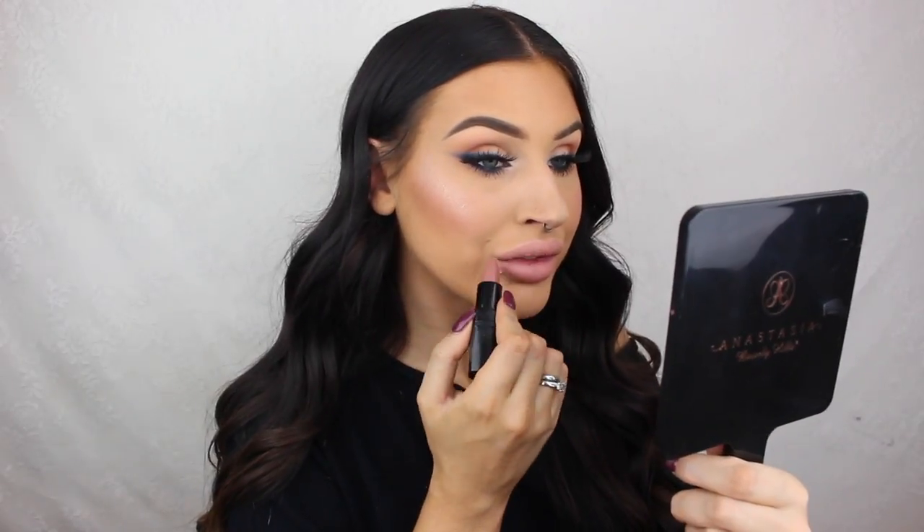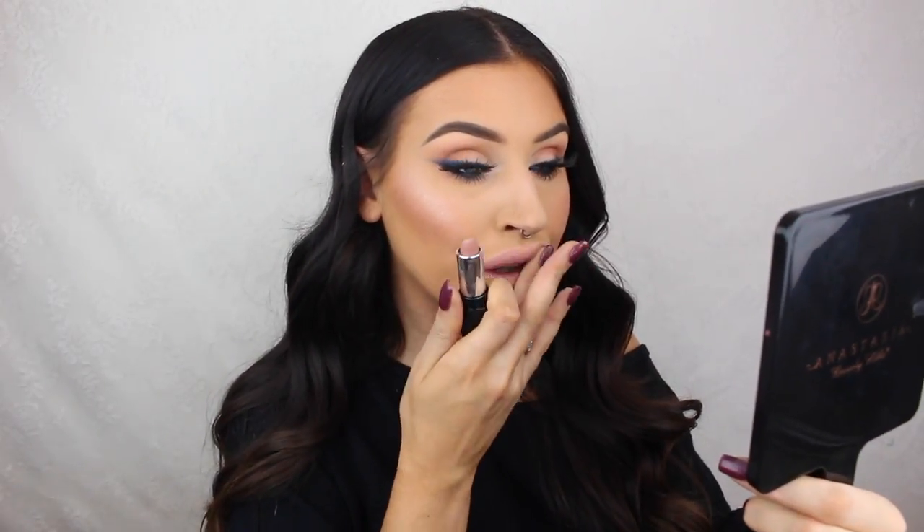On my lips I'm using a nude matte lipstick from Inglot and then adding some lipstick in the center for a little bit of a highlight. And that's it — thank you so much for watching this video and I'll see you guys next week, bye!